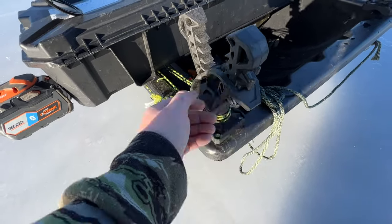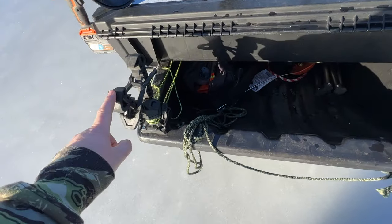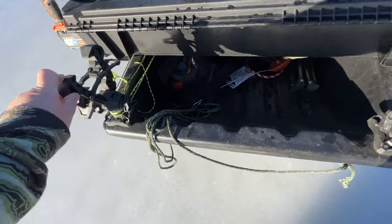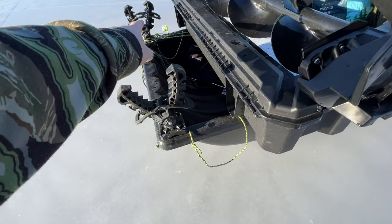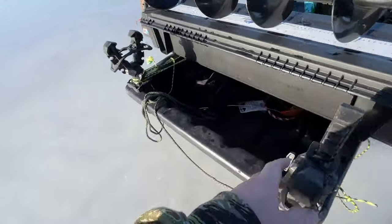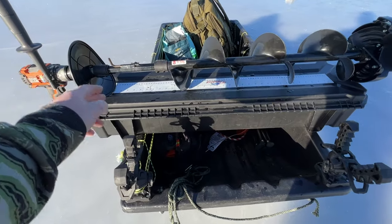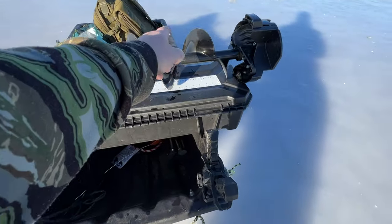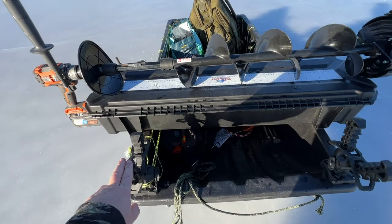They come with these rubber straps that hook in here to tie your gear down. This one I have set a little narrower than this side here. This one is quite a bit more open because I pretty much set my auger in this orientation — the auger shaft goes here, the blades come here and set in here a little easier than if it was narrow.